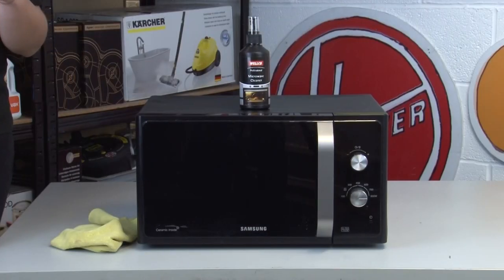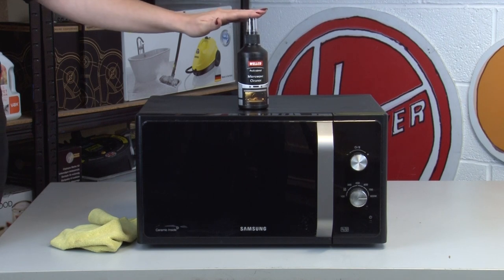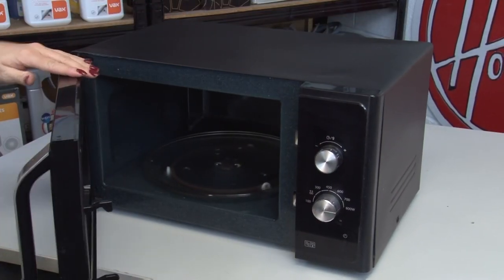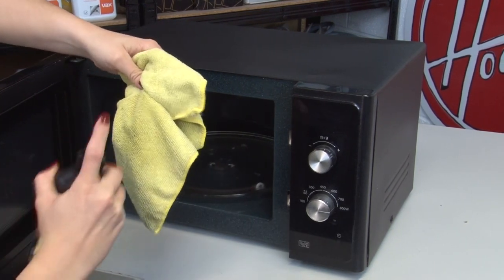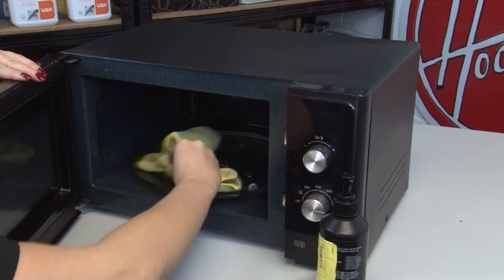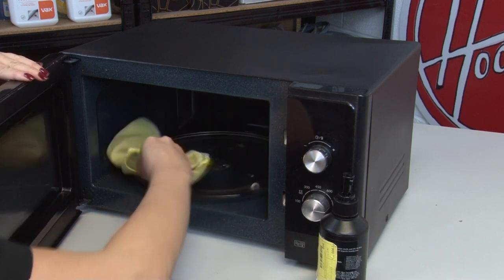Before we move on from Wellco, they've got microwaves covered too with the professional microwave cleaning spray that cuts through burnt food residue, tough grease and eliminates smells. Getting rid of burnt-on food is important in a microwave as if it's left it can damage the appliance. If you don't use your microwave often enough to warrant a dedicated cleaner, a multi-purpose household cleaning product can also be used to keep the inside of your microwave clean and fresh.